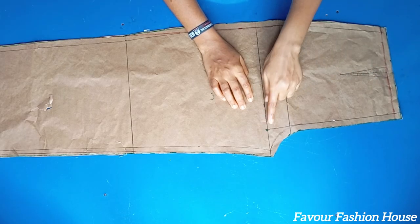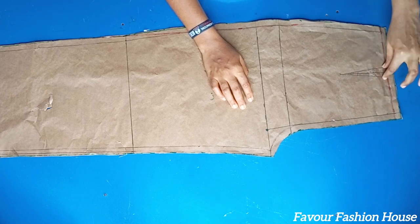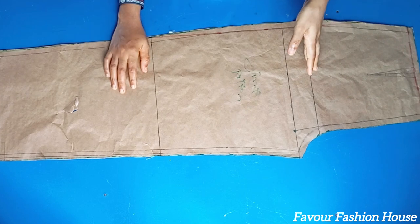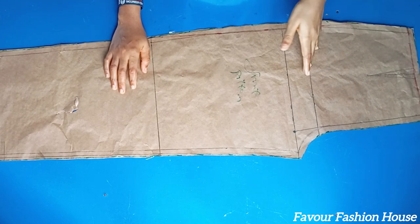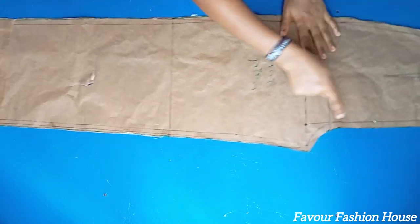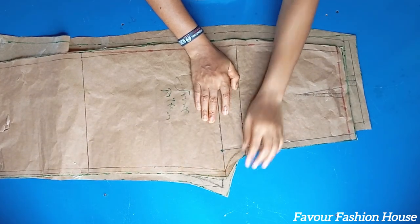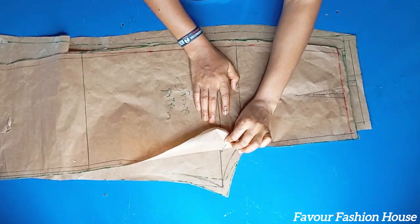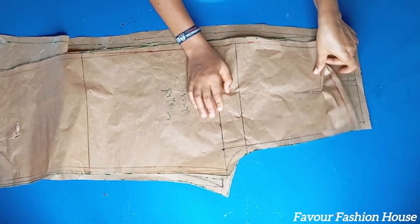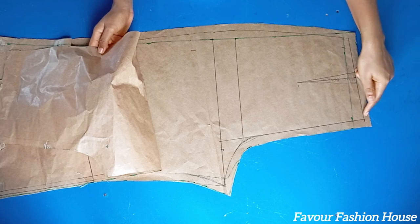What I'm trying to do here is explain what I did with the pattern drafting. If you have any questions on any part you did not understand, please let me know in the comment section. I'm going to be making a very detailed video on how to cut pants with accurate measurements and how to take accurate measurements for your clients.